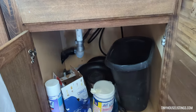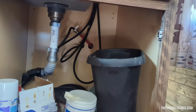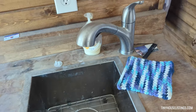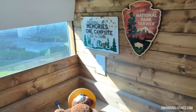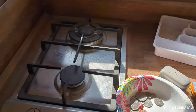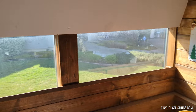You got storage space underneath the sink with the faucet, butcher block countertops, a two-burner stove, and some windows to look outside.